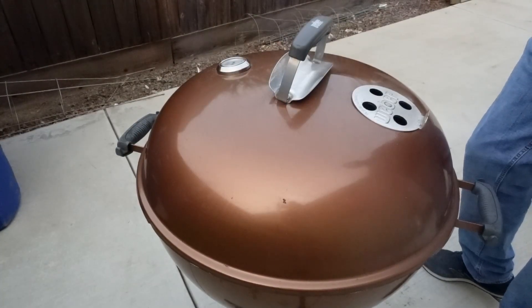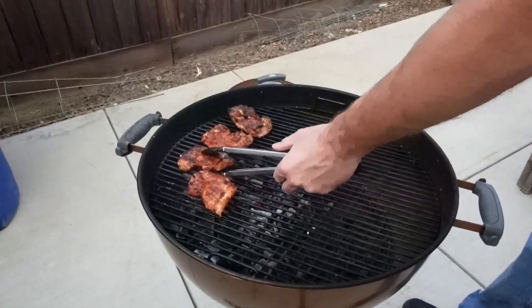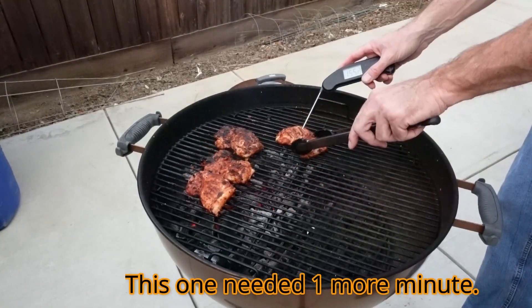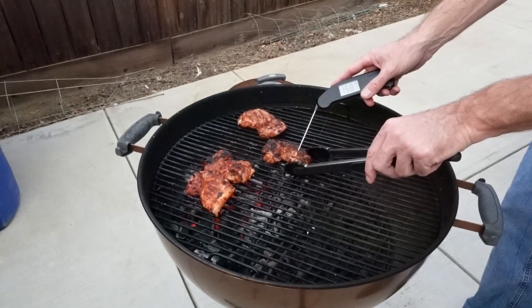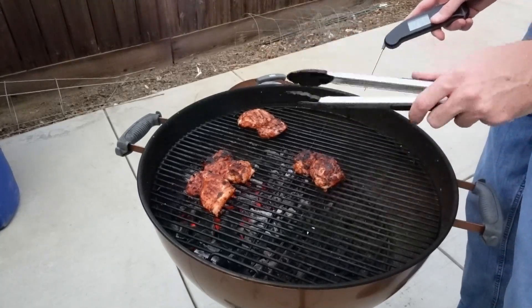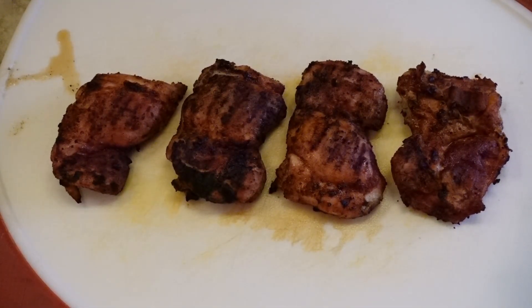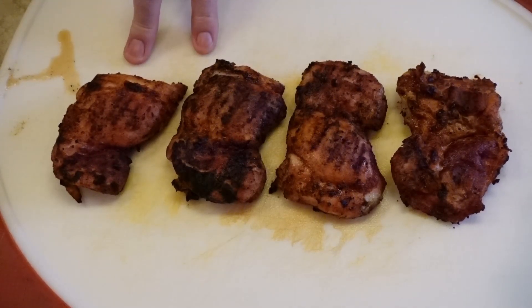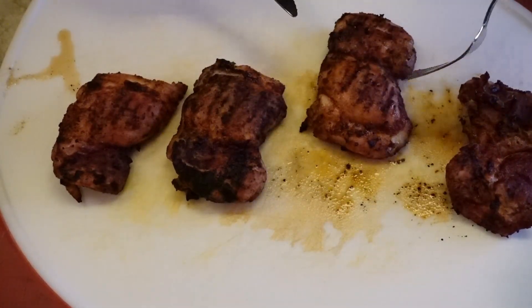It's now been a total of 10 minutes and we've flipped them four times. Let's take a look and flip them over again, then take their temps. This one's 157, real close. This one's 159, 158 — we're going to call these done. Chicken is done when you get to 165, but you want to take them off at 160 so they can rest. Chicken thighs are done — total cooking time was about 10 minutes. This one took about 11 minutes and the two smaller ones I probably could have taken off at about the 9-minute mark. Let's cut into one and take a look.